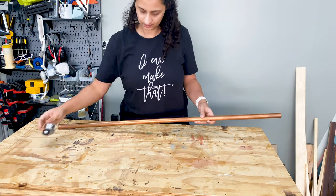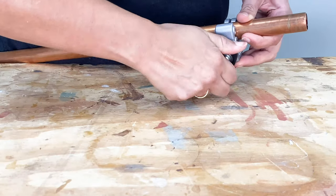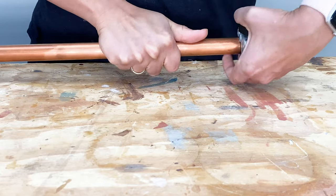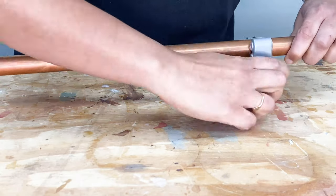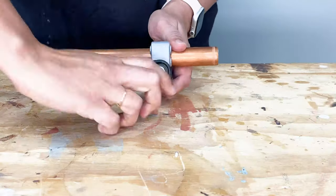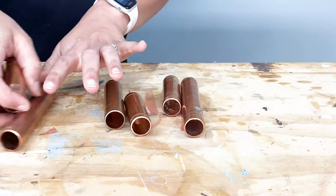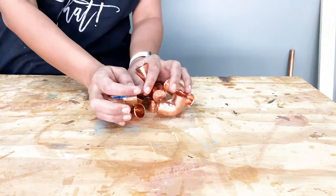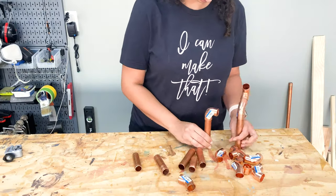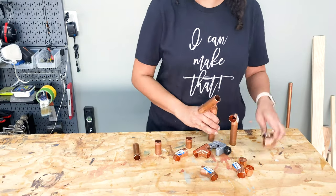While the spray sealer was drying, I started cutting my copper pipes using a pipe cutter. I have a list of all the materials and tools I used in the description below. I went into this without a concrete idea of what I wanted the structure to look like. I knew I wanted a few random shaped pipes sticking out, so I just cut up a few different sizes of copper pipe. I also got a few styles of elbows and T-joints and then spent some time playing with the shapes and fittings till I was happy with the final result.